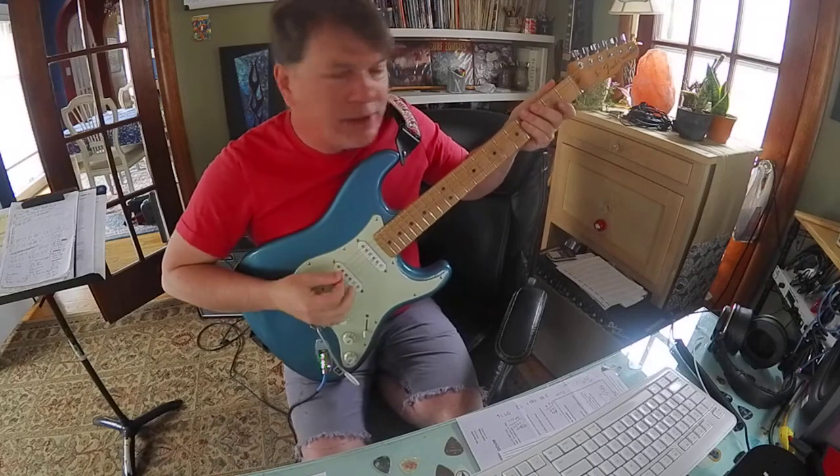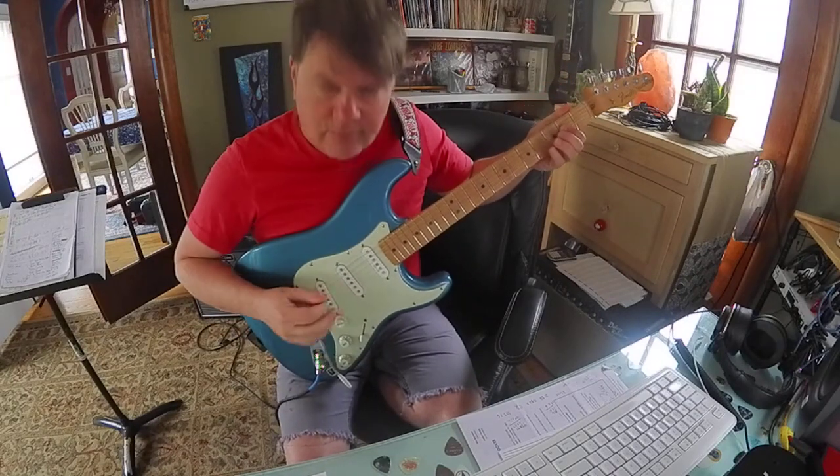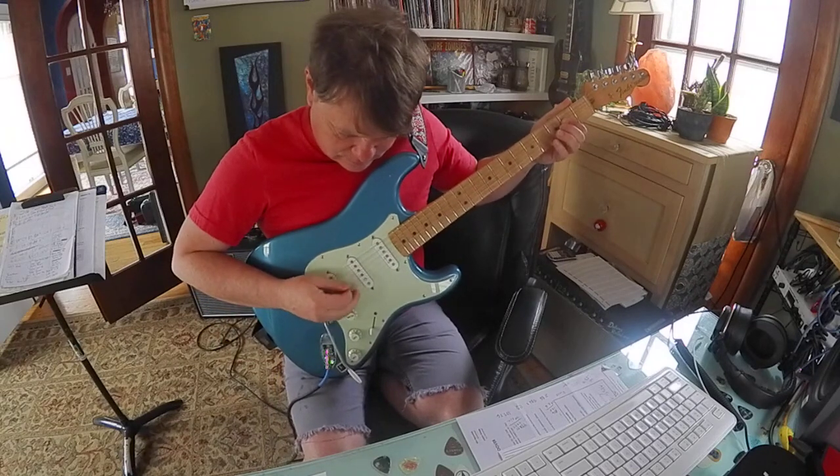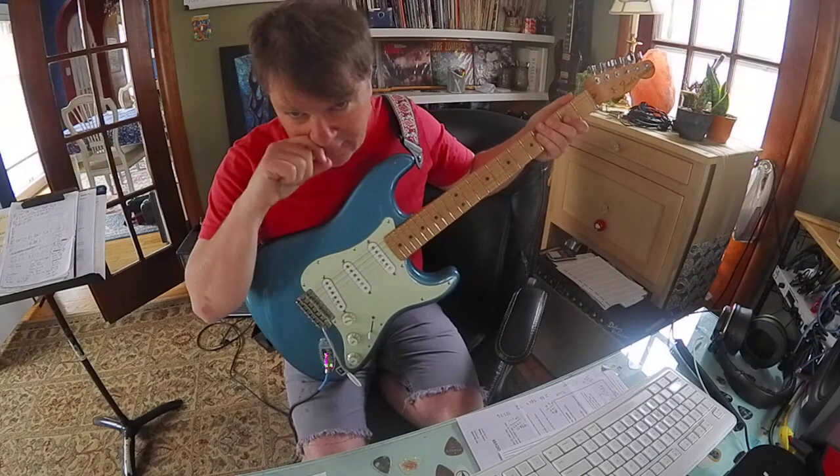Take it one string over and you got your A5 — three notes: A-E-A. That's a root, fifth, and a root.